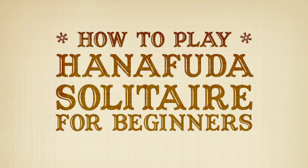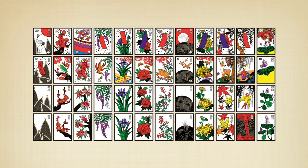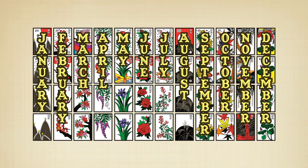Aloha! Let's play Hanafuda Solitaire for beginners. This fun and easy game will help you recognize the different Hanafuda suits.